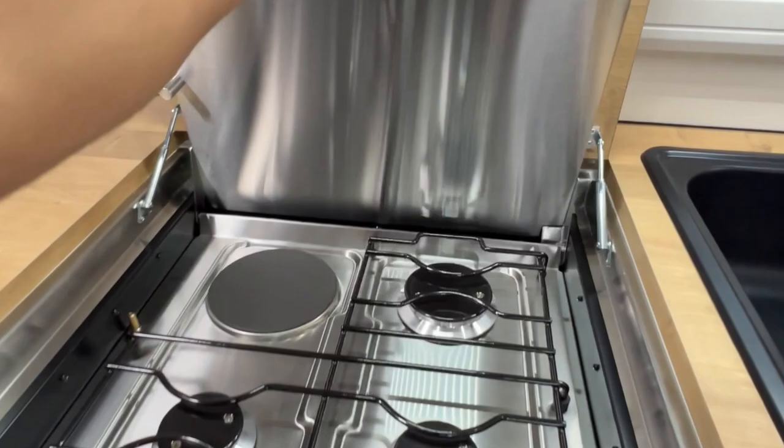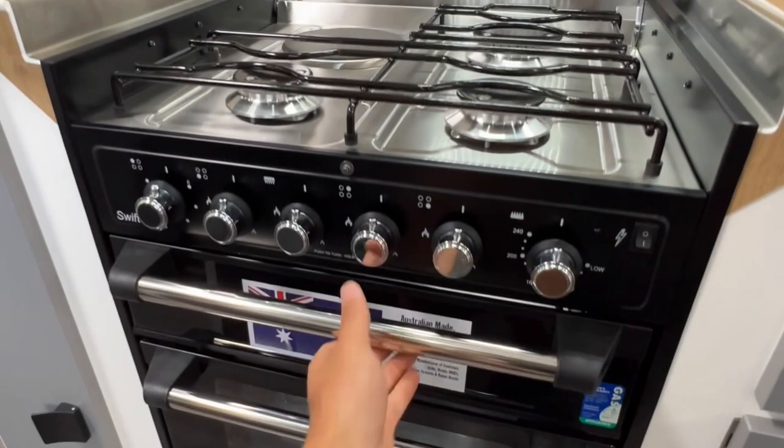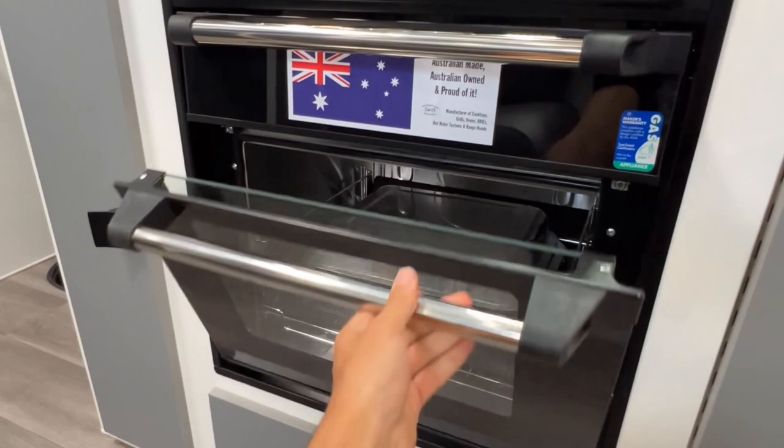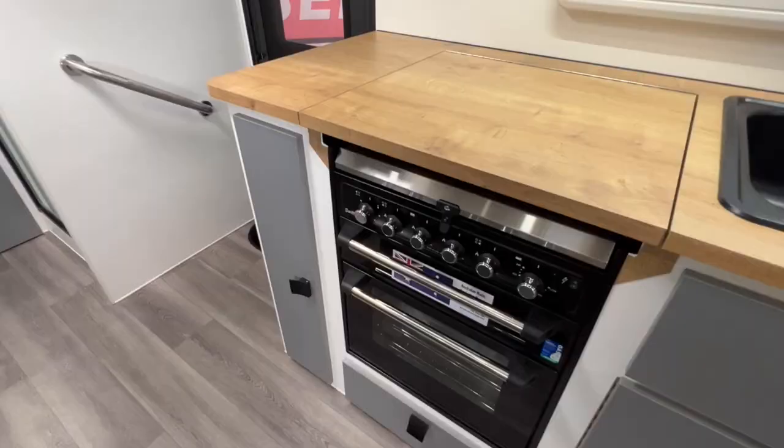There's a recessed bench top with a Swift cooktop, grill, and oven — a 240 volt hot plate in the top left corner, three gas burners, a gas grill, and a gas oven. These are the same brand as the hot water unit and are also made in Australia.